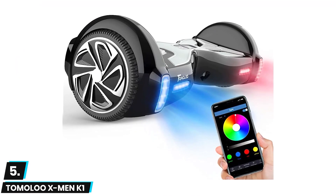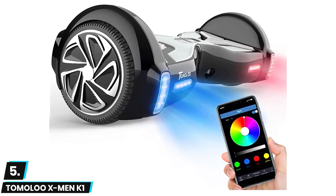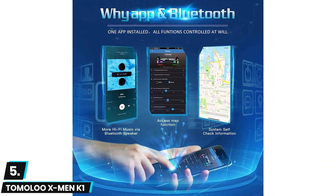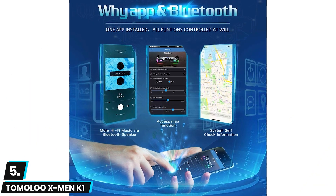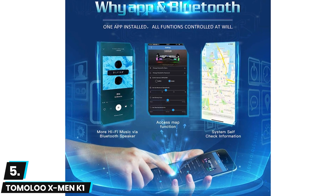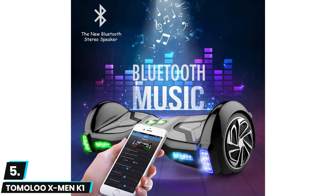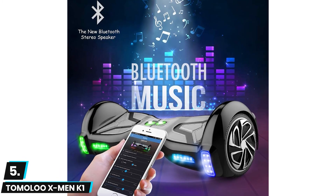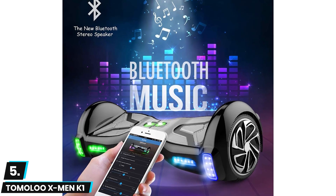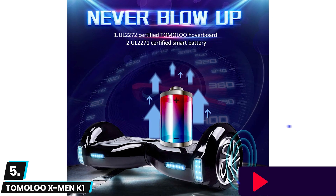At number five we have the Tomalu X-Men K1 Hoverboard. This features a dual 350 watt brushless motor and can climb up to 20 degree slopes. The hoverboard also has a range of up to 12 miles and will attain a maximum speed of 10 miles per hour. Its build quality is good enough to carry users that weigh up to 264 pounds, and it comes with a Bluetooth speaker so owners can play their music when riding.